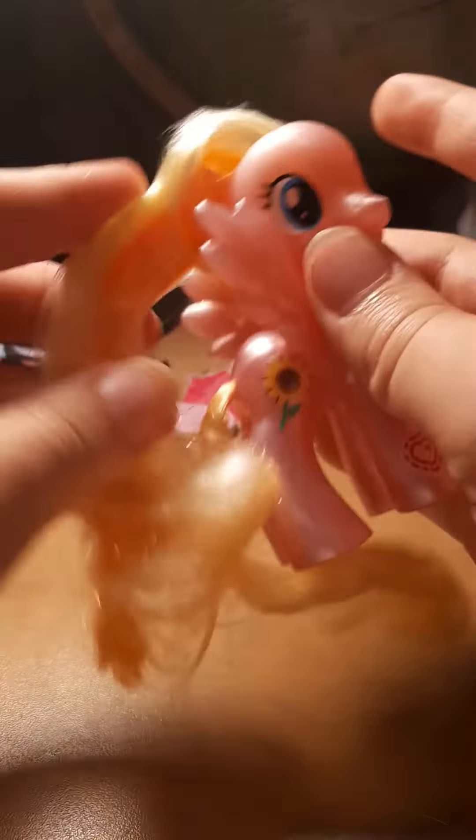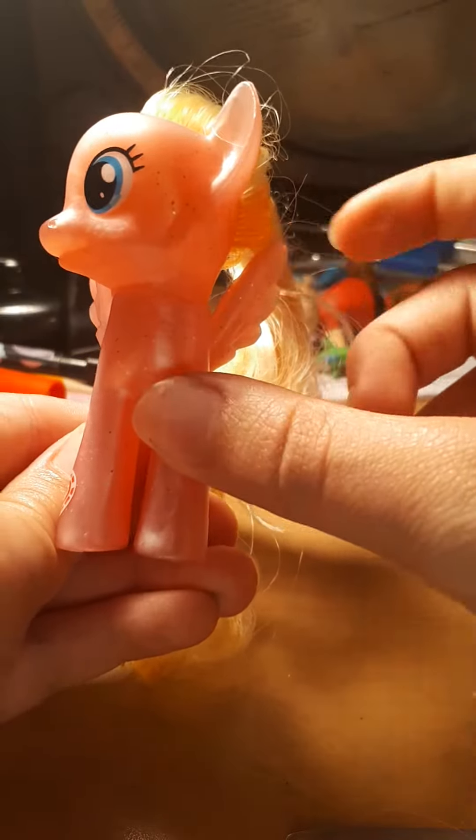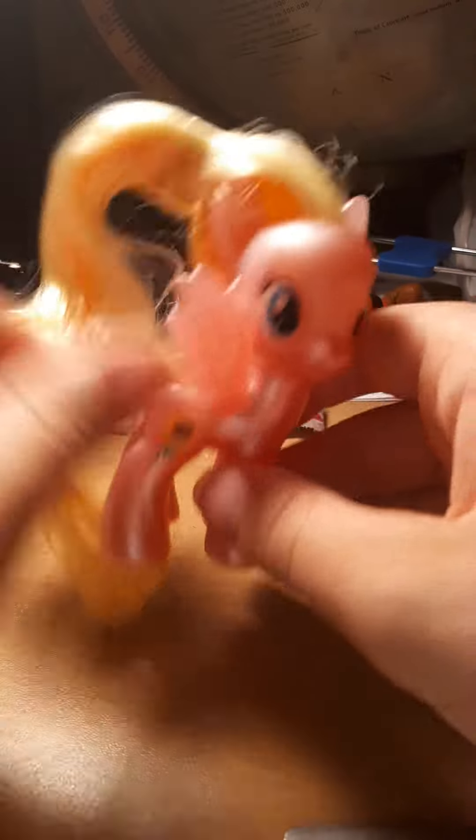Well, here she is, fellas! Meadowflower the Pegasus! You can kind of tell by the wings. And you might notice it's kind of similar to my last toy review — it's the same symbol! Look at it! Oh my gosh!